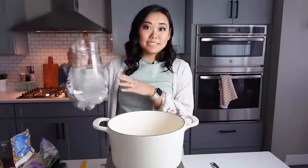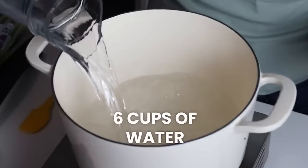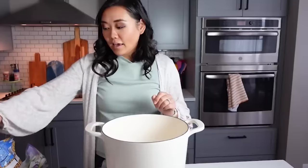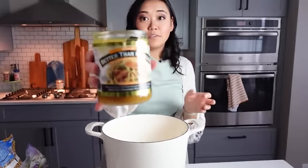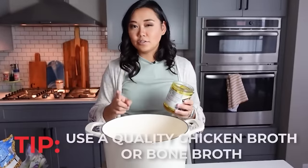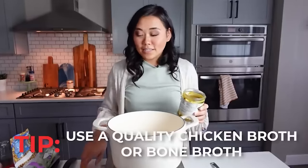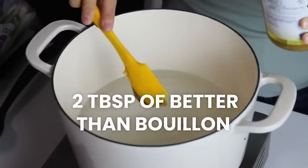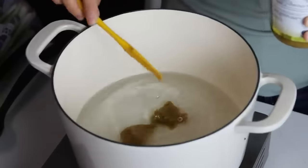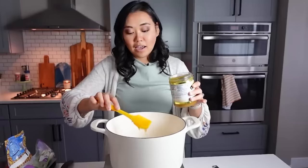For egg drop soup, start with six cups of preheated water. I always use Better Than Bouillon — if you don't, use a good-quality chicken broth, like a boxed bone broth, because it's one of the main flavors in this soup. Have it on high heat and bring it to a boil.